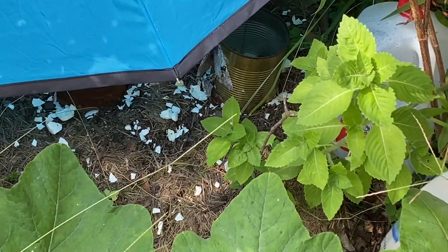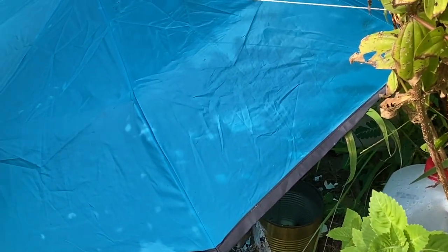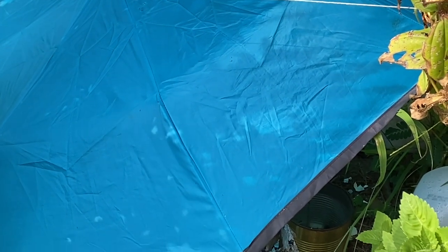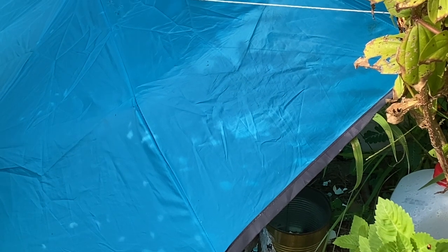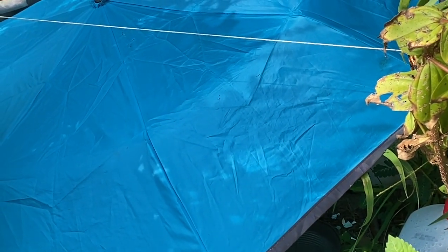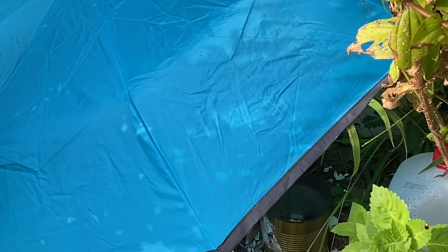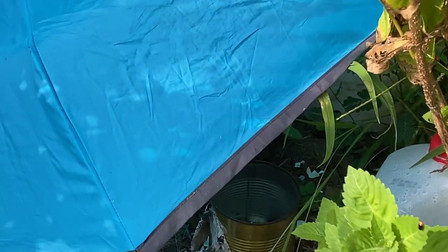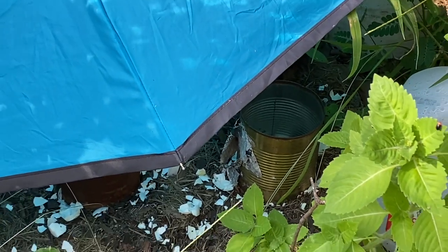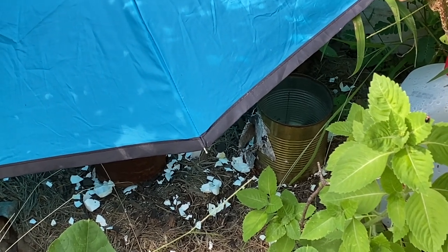Yesterday I mentioned on Nicole Smith's gardening channel that my squash was having trouble — some of my seeds weren't germinating, or they'd come up and then just die. I have these cans around them and I think they may be getting too hot.